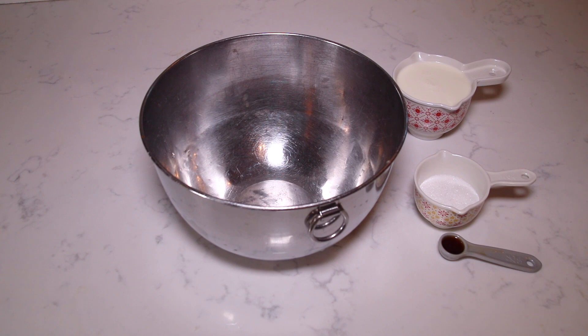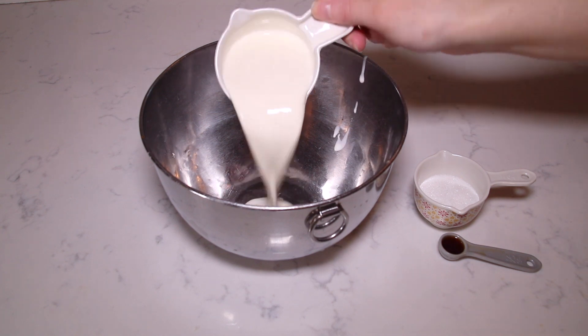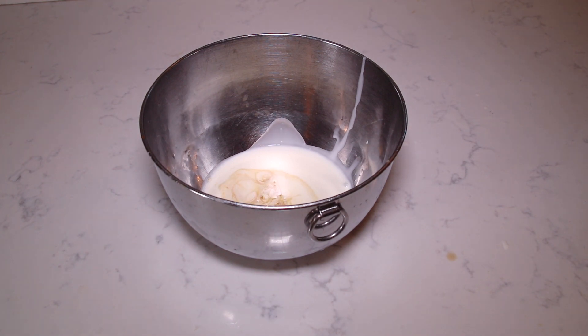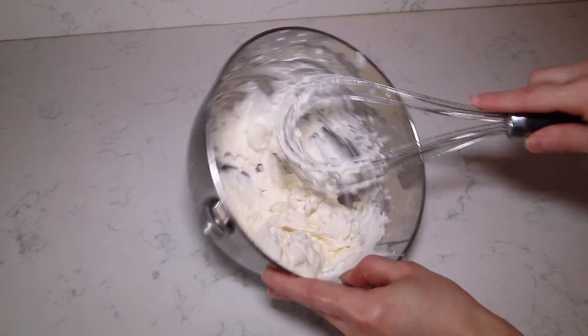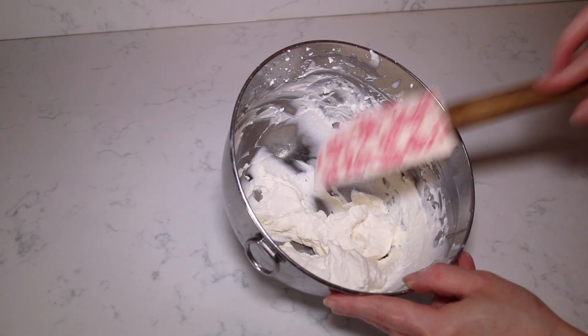Now I'm going to make a really easy whipped cream for the top layer of the tiramisu. I have half a cup of heavy cream, two tablespoons of granulated sugar, and vanilla extract that I'm just going to whisk together by hand until it thickens into a whipped cream. After a few minutes of whisking it should be nice and thick, then I'll place it in the refrigerator until we're ready to use it.